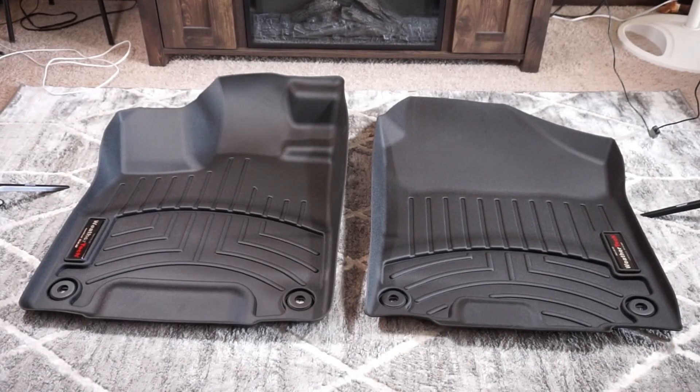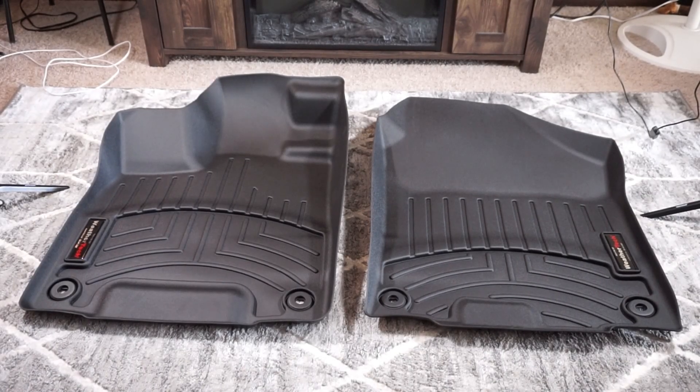Hey guys, what is going on? This is Travis. Welcome back to Coffee, Computers & More, and welcome to my living room.